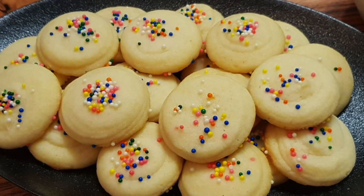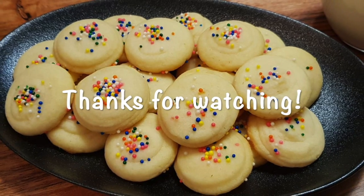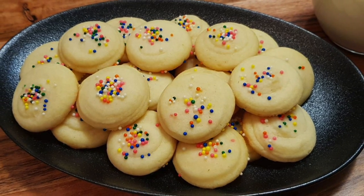I really hope you try out this recipe. The cookies are quick and easy to make. Thanks for watching and see you in my next video.